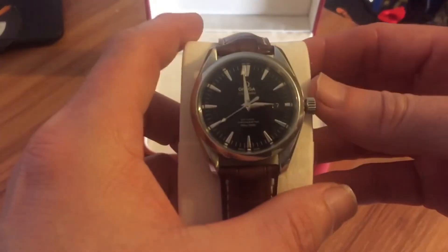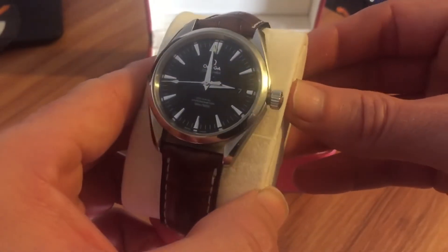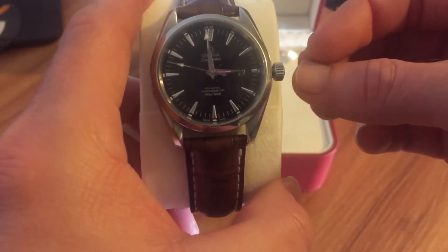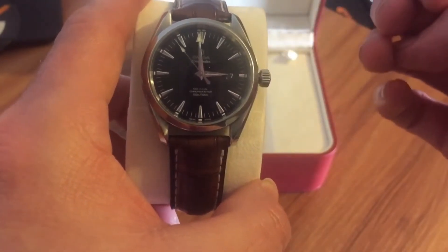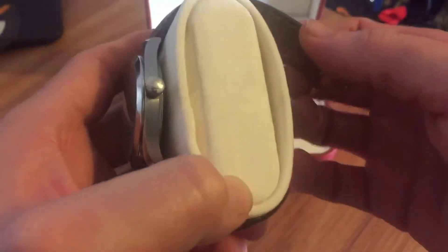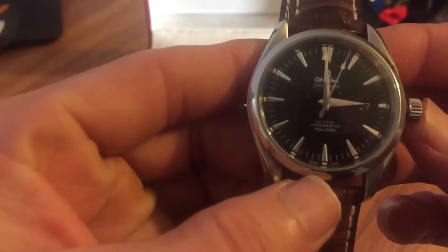Here is the watch in question. It's got the black dial, the co-axial movement of course. As you can tell, this is the older version — Clyde had pointed out to me that the older version had the date window at the three o'clock, whereas the newer versions have the date window at the six o'clock. I'm not sure exactly what year this is from.